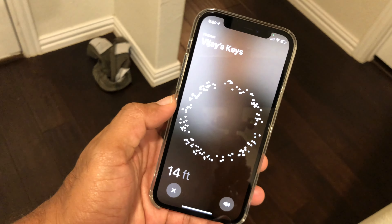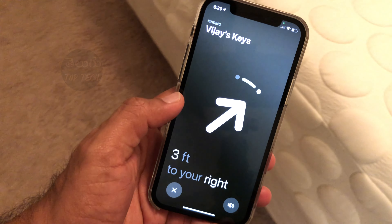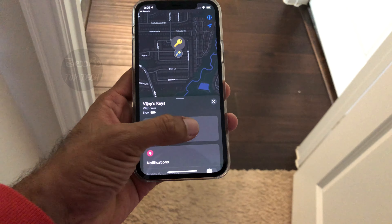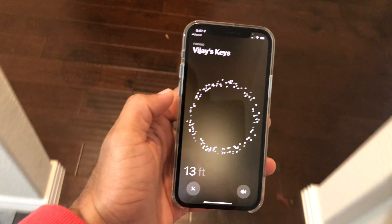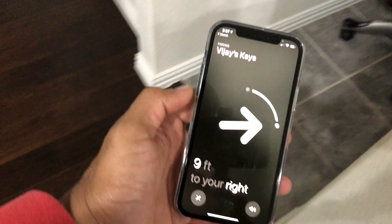The AirTag works best with iPhone 11 and iPhone 12 models because those have the UWB chip, giving you a much better AirTag experience with precision finding. If you want to find your AirTags, open the Find My app. Here you can see a list of your AirTags — I have 4: duplicate keys, backpack, keys, and wallet.